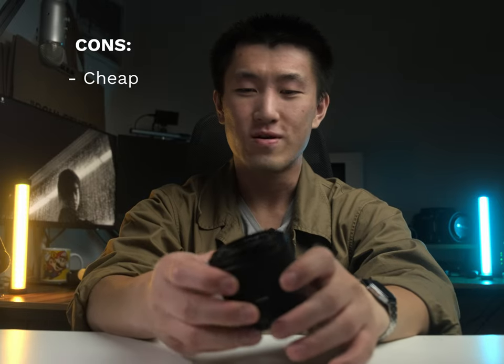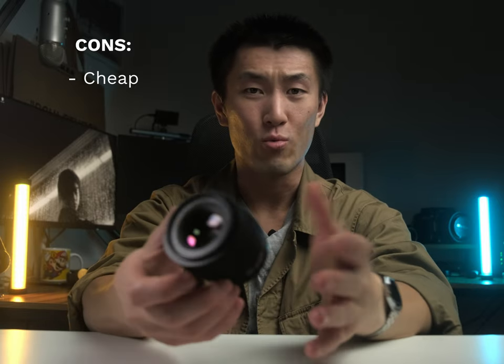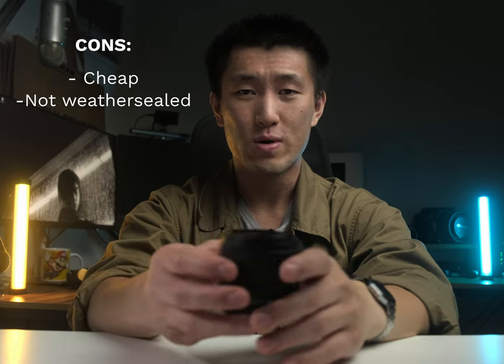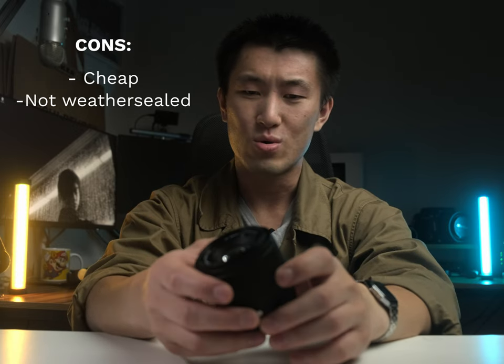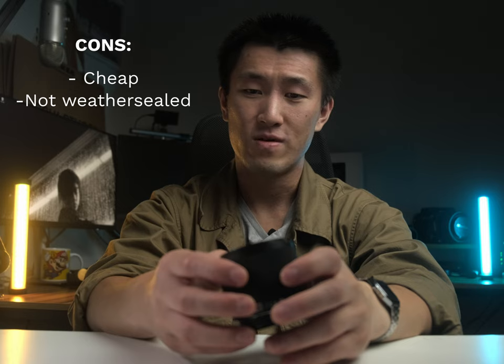The other con of this lens is obviously that it's not weather sealed. So don't go expecting too much from something at this price point. But other than that, there's no real cons that I can speak of for this lens.